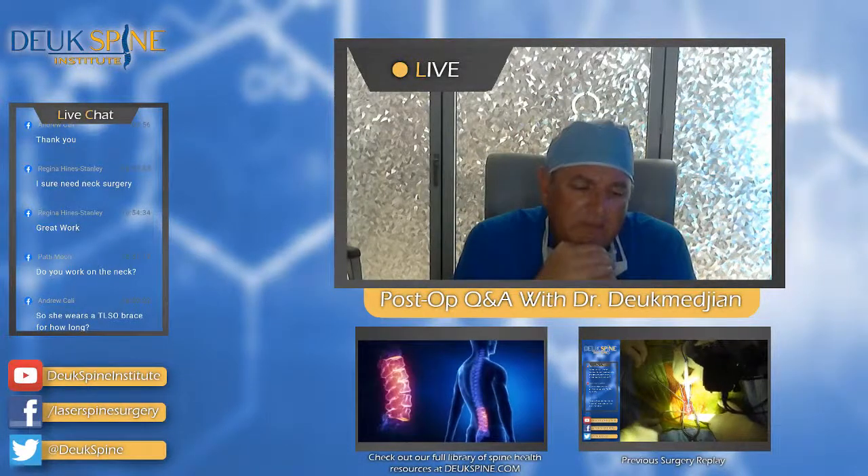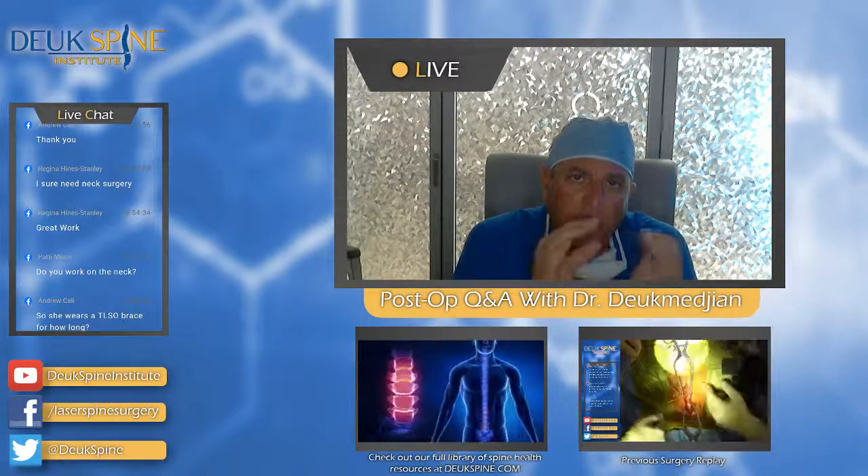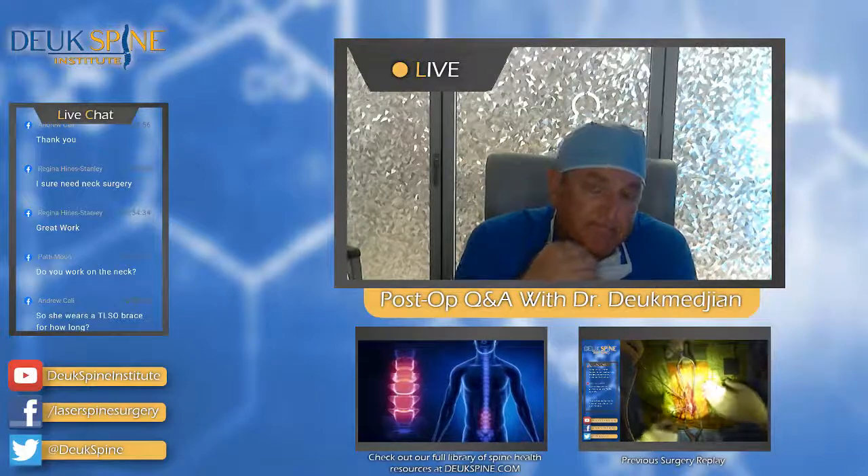That's our last question. You've got to be really careful at L1-2 to start more medial. We'll be right back.